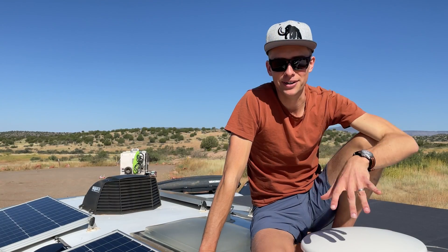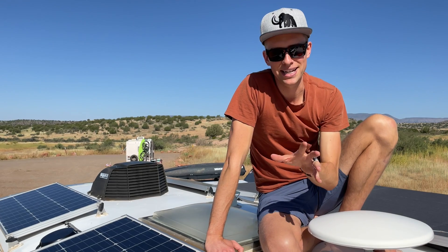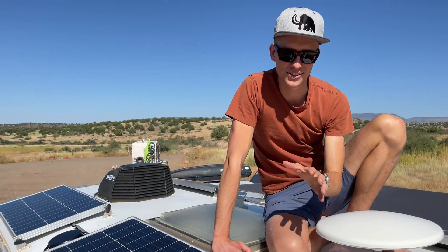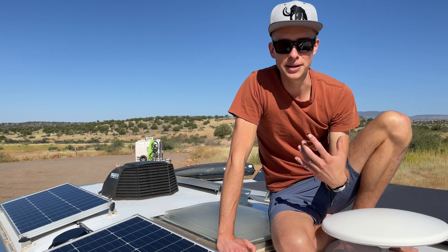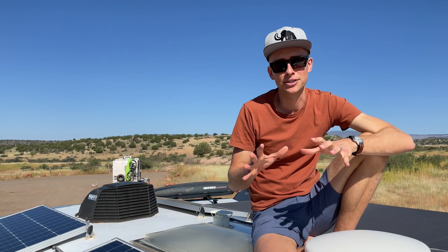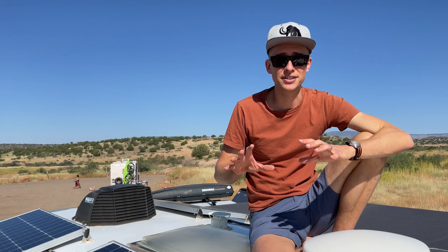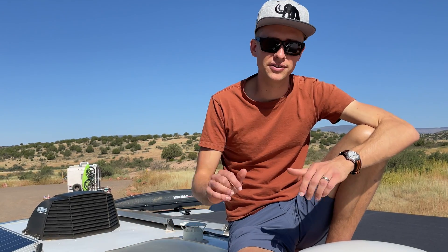We're up here now on the roof of the camper and as you can see we've got 600 watts of panels up here. Now there's two different main types of solar panels: monocrystalline and polycrystalline. All you really need to know is that you want monocrystalline — it's the more modern option and they're more efficient. There's two different ways to wire all your solar panels together, either in parallel or in series. The important thing to know is that if you wire panels in series and one gets shaded, it can substantially reduce the output of all the panels. So the best thing is to wire them in parallel, as we've done up here.